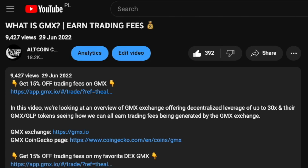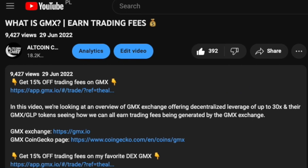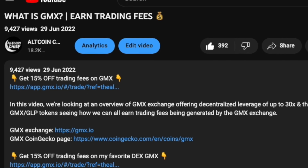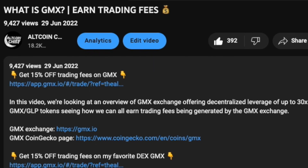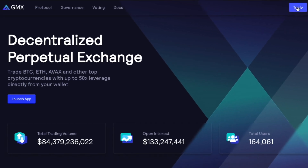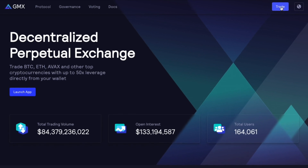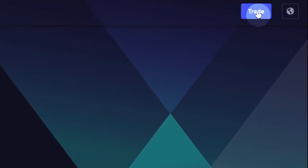The very first thing you should do is use my referral link which is in the description of this video, because that will give you 15% off trading fees on GMX. So if you want to save some money on fees, go ahead and click that link. That will take you to the GMX website where you will be able to trade, assuming you have your MetaMask wallet connected.